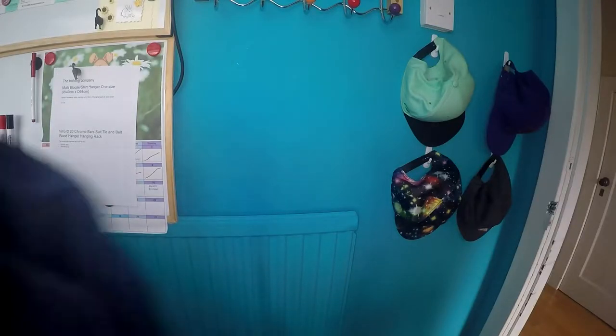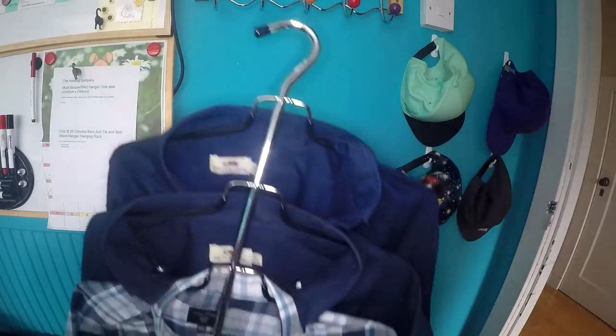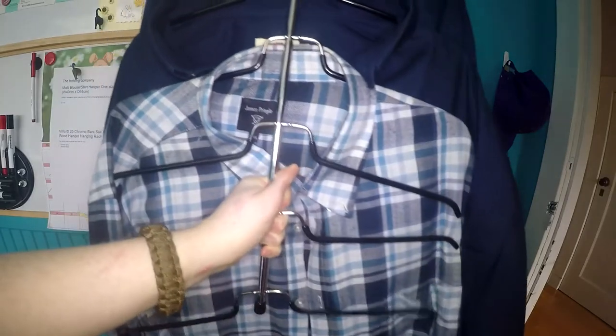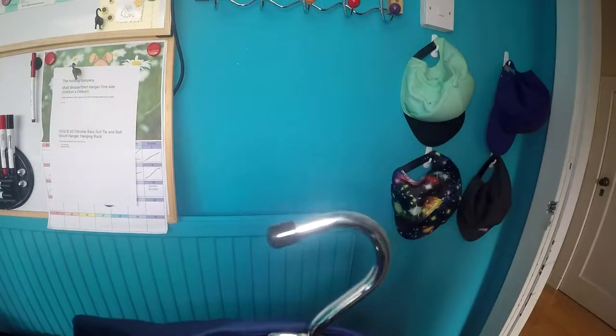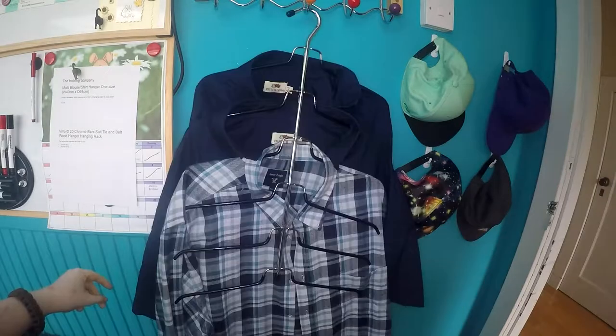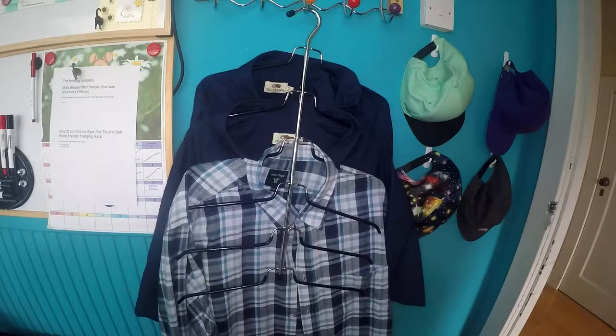Today I'll be reviewing the shirt or blouse hanger from the Holding Company. As you can see, it is a multi-shirt hanger — it can hold six shirts and only takes up one hook. It is 40 centimeters wide by 64 centimeters high, and it only takes up 10 centimeters of space in your wardrobe.